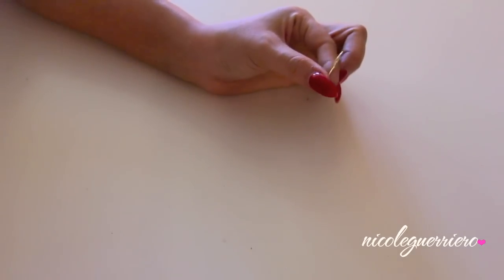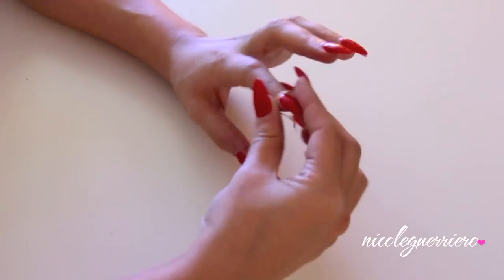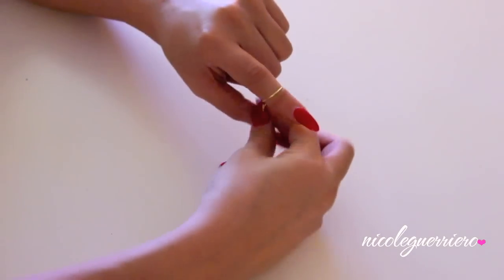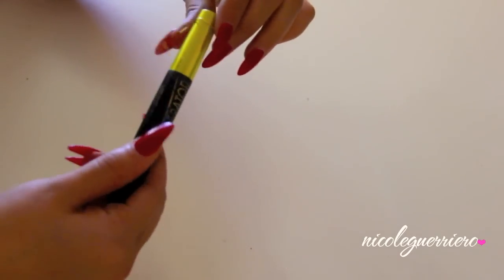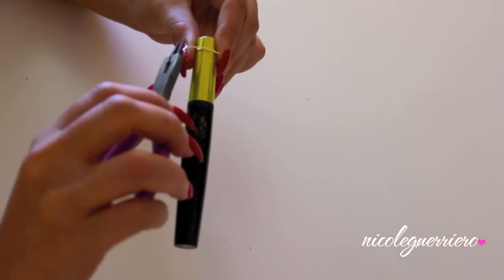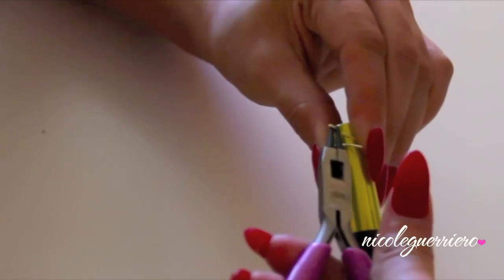Then snip the edges off, and you should be left with something like this. Go ahead and fit it onto your finger to make sure the sizing is right. Then slide it back onto your mascara tube, grab your pliers, and twist the ends back into tiny loops so it's not going to be poking you.